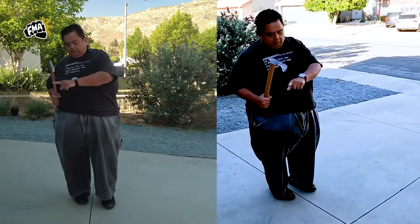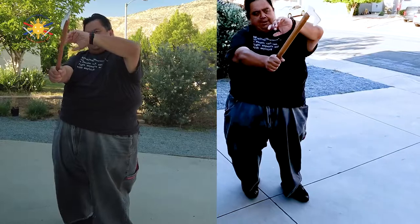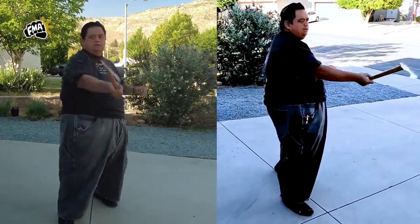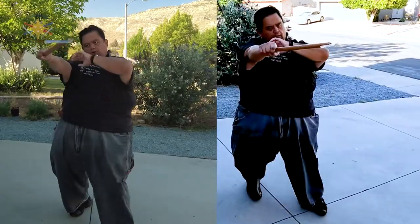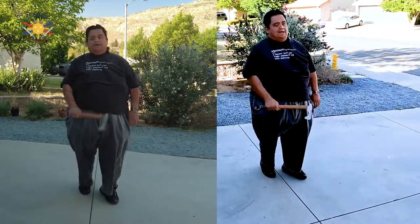We're going to be doing this with footwork, so this is reserved for students who have some FMA experience already. We're going to step forward into one o'clock — one, aiming for the temple. Stepping back, stepping at 11 o'clock — two, to the other side of the temple. Stepping back — three to the neck, four to the neck. Stepping back — five to the kidneys, six to the kidneys. Then seven to the chest, eight to the other side of the chest. Then nine to the top of the head, and ten is to the top of the head. Those are the first 10 basic strikes.